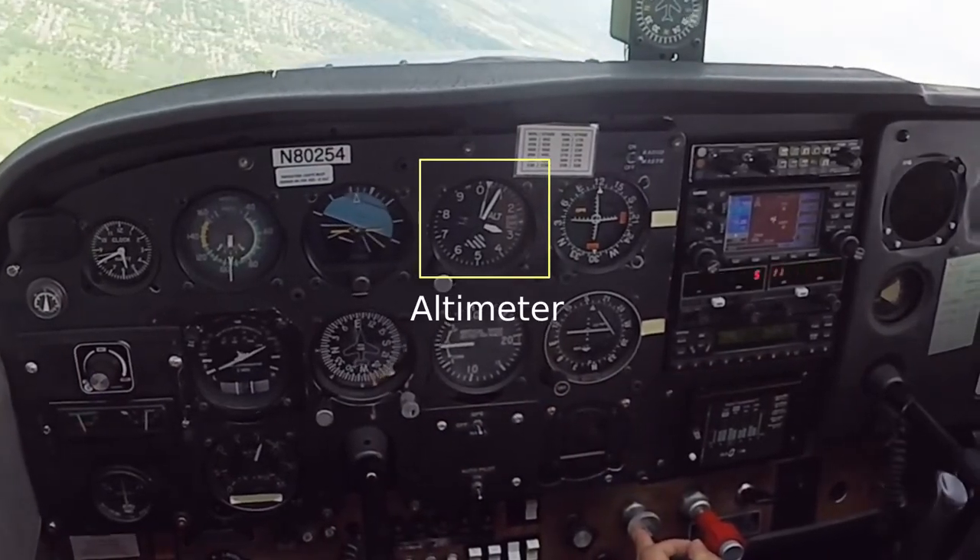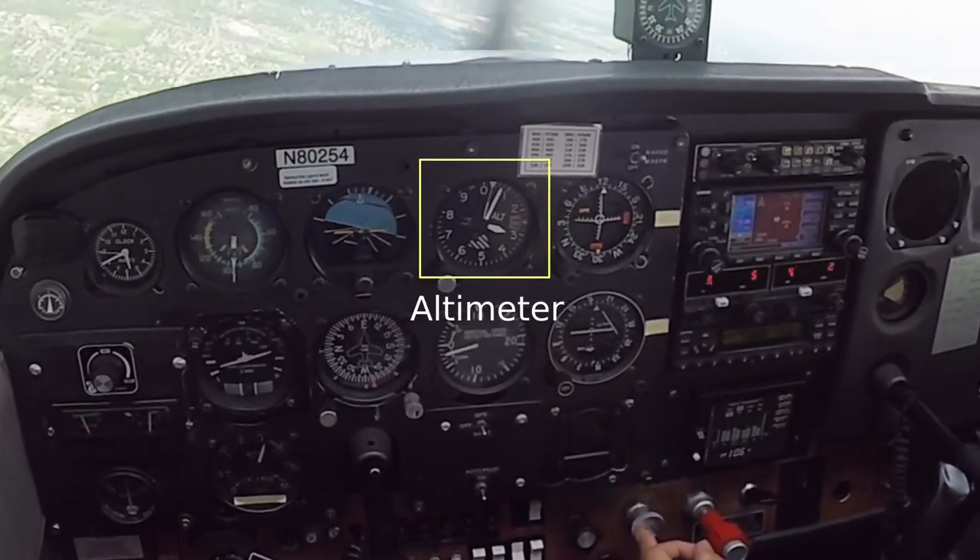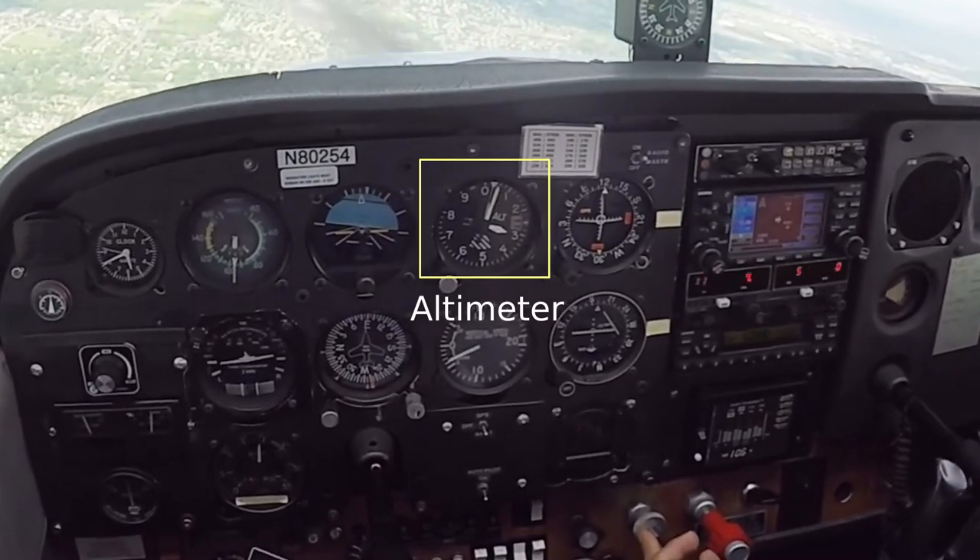The altimeter reads like a clock. Its short hand points at thousands of feet, and its long hand points at hundreds of feet.